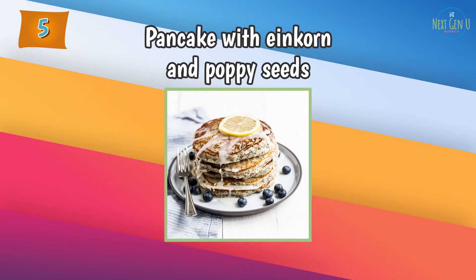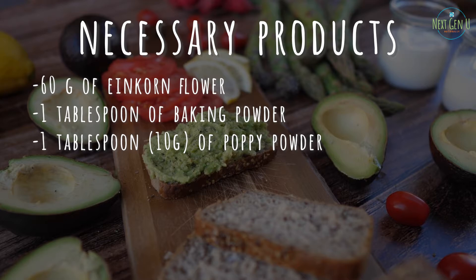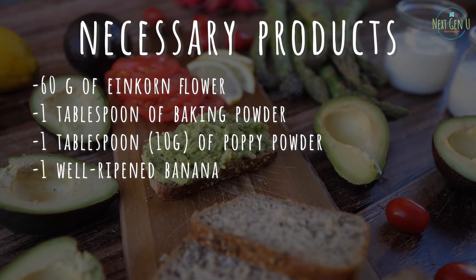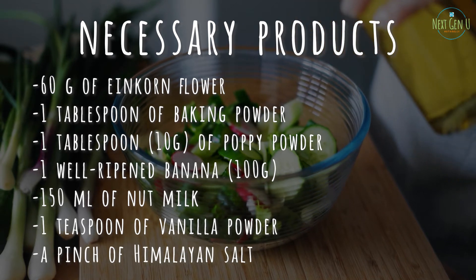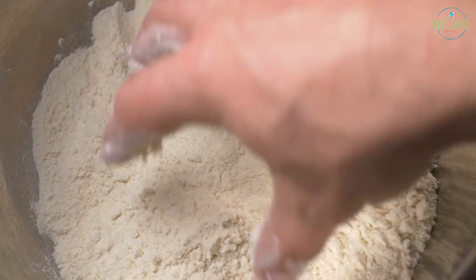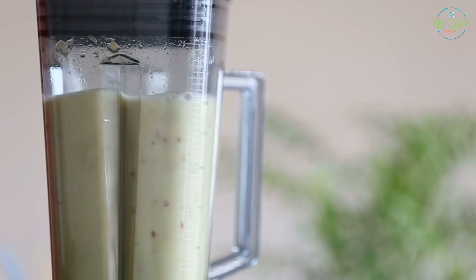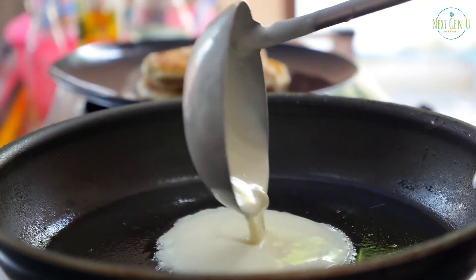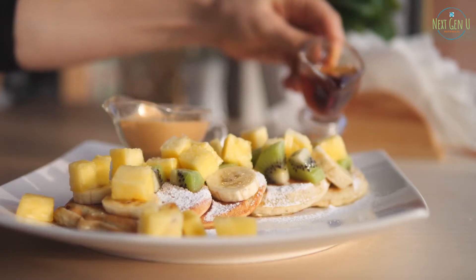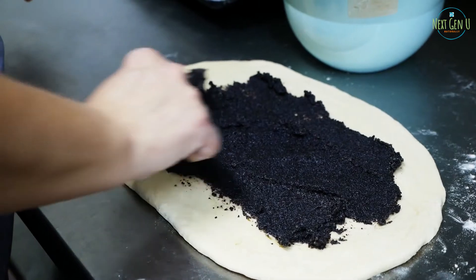Recipe number 5: Pancakes with Einkorn and Poppy Seeds. Necessary products: 60 grams of einkorn flour, 1 tablespoon of baking powder, 10 grams of poppy powder, 1 well-ripened banana, 150 ml of nut milk, 1 teaspoon of vanilla powder, a pinch of Himalayan salt. Method of preparation: in a bowl, mix the flour, baking powder, and poppy powder. In a blender, beat the banana, milk, and vanilla until homogenous. Pour it over the dry ingredients and mix well. Bake in a preheated pan greased with coconut oil and garnish as desired. Poppy has great application as a hormonal balancer, and studies show it helps reduce depression, night sweats, and sleep problems.